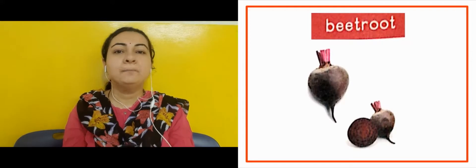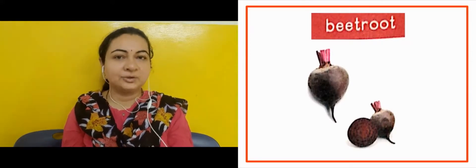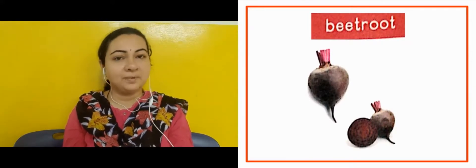The next slide is showing us beetroot. Beetroot is very healthy — bit root bhoat healthy hoota hai. We eat it as a salad.